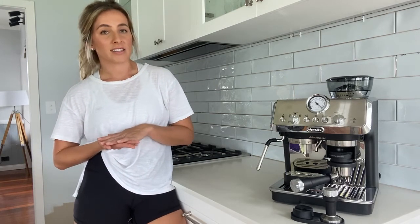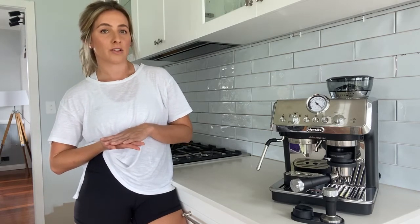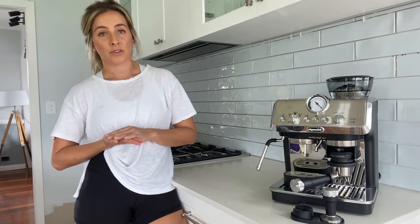All in all, I think this machine is a very clever and well thought out design for novice coffee makers at home like myself, and I strongly recommend this product to anyone who's looking for a coffee machine at home.